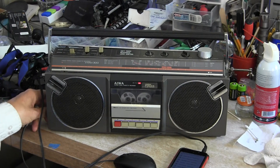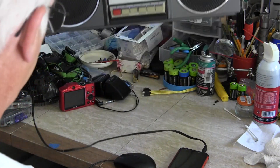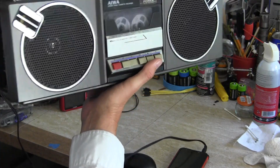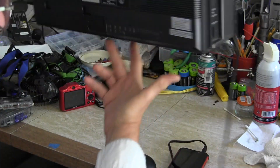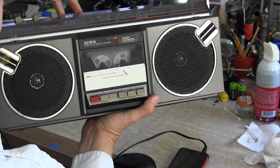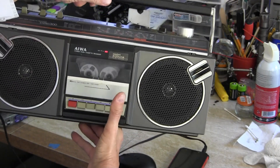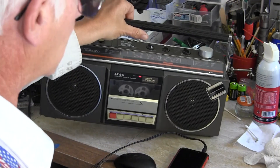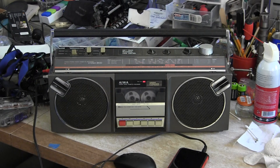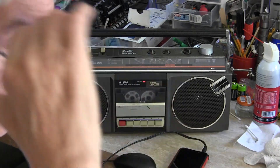As I mentioned, it runs on batteries — no more power for it now. It's for sale if you're interested. Just send me a message either on Facebook or on YouTube, because I've got both cameras going on here.